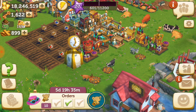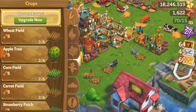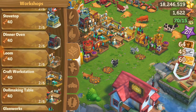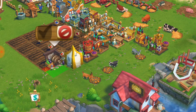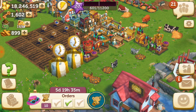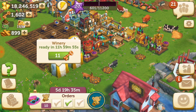First, I am placing a winery. You can see it will take 12 hours time.